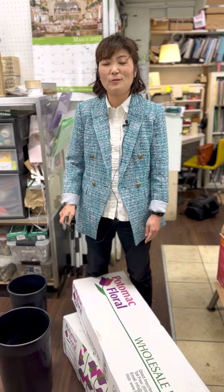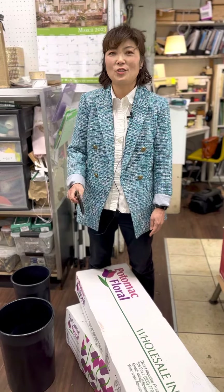Hello, this is Jin from Washington Flower School. I'm going to show you how to open flower boxes and how they actually come.